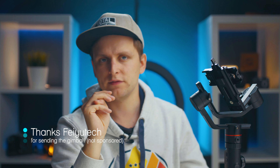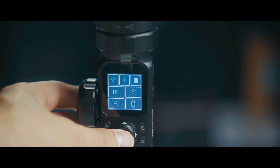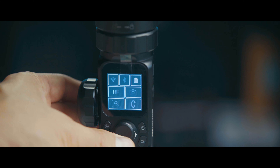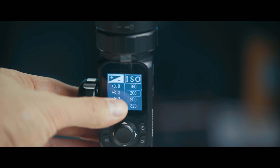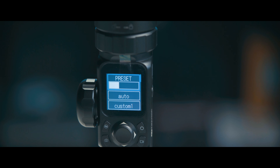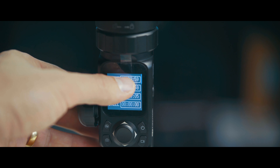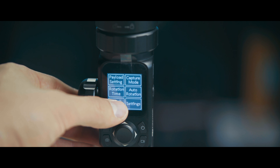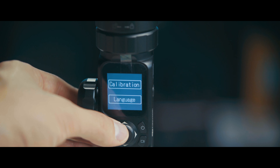Third, what I really like about this gimbal is that the touchscreen is super useful. You've got the touchscreen to change settings, different follow modes, and to adjust the payload. If you connect your camera to it, you can also adjust ISO and camera settings right on the screen. I think this is one of the first gimbals with a proper touchscreen, which is really cool.